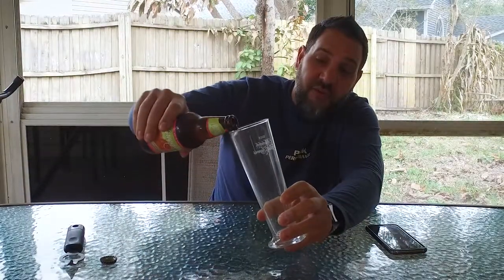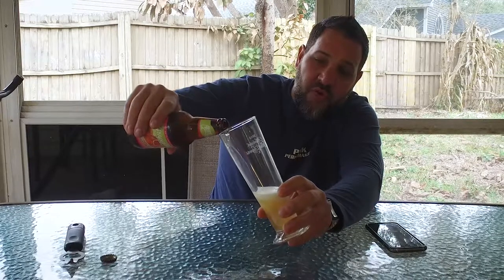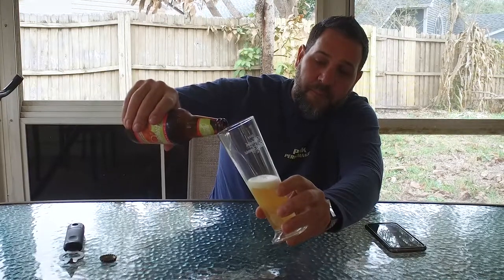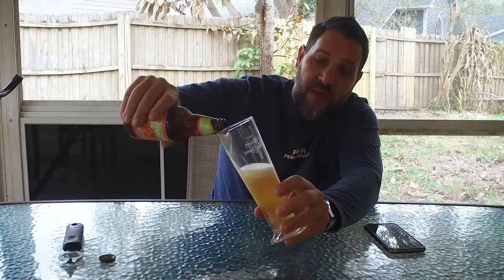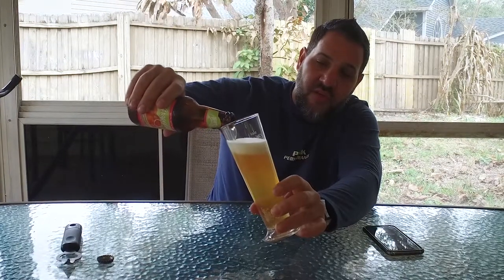On their site they had some suggestions for glassware for the different beers, and a flute was suggested for this one. Since I had a flute — and we usually just use a snifter or pint glasses — I figured this would be a good chance to use this glass.